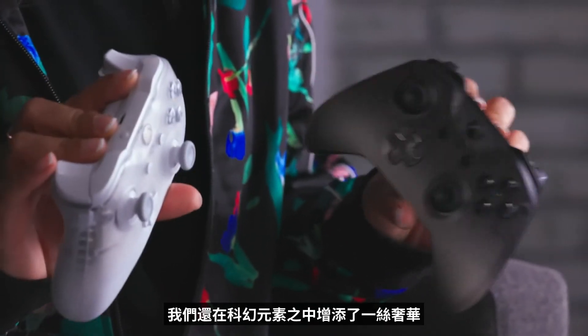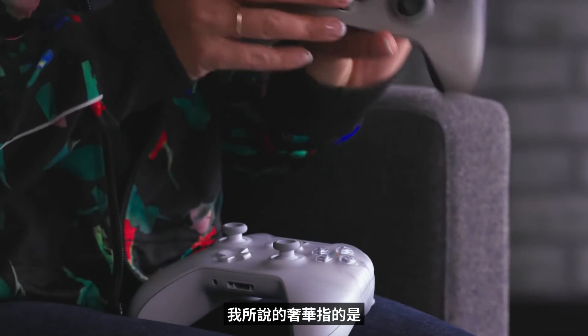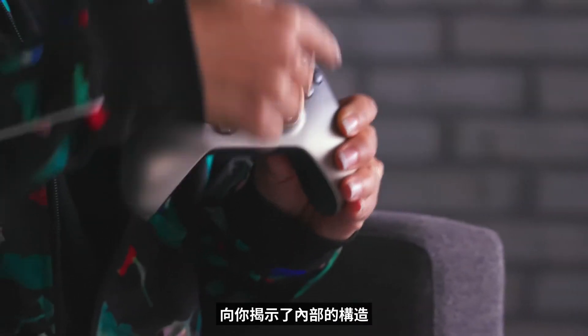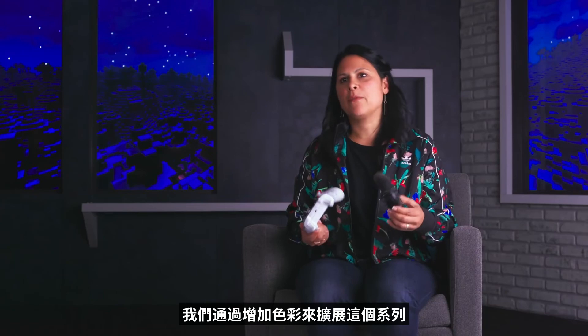We're kind of mixing a bit of luxury in with the tech sci-fi story, and it's really a new aesthetic for us. What I mean by a bit of luxury is the metallic D-pad and the metallic gradient fade that then slowly, in a really mysterious way, reveals what's inside. We are adding to the series by bringing it in color.